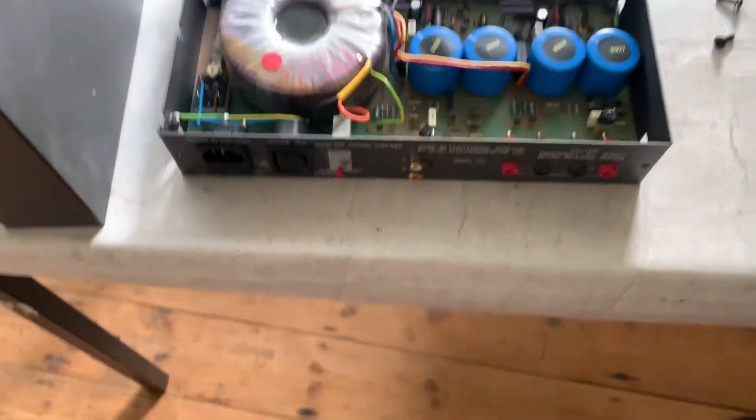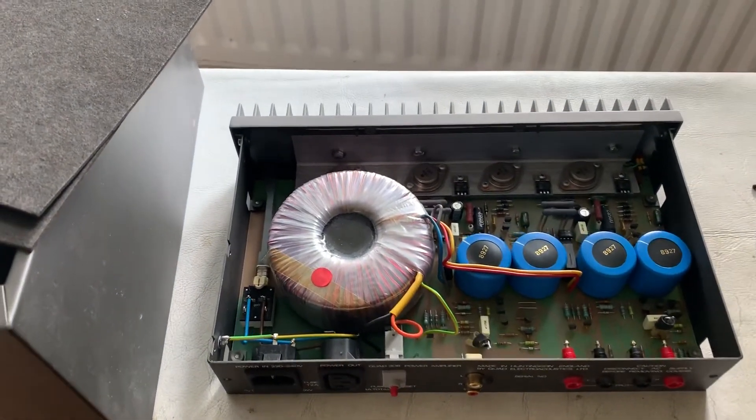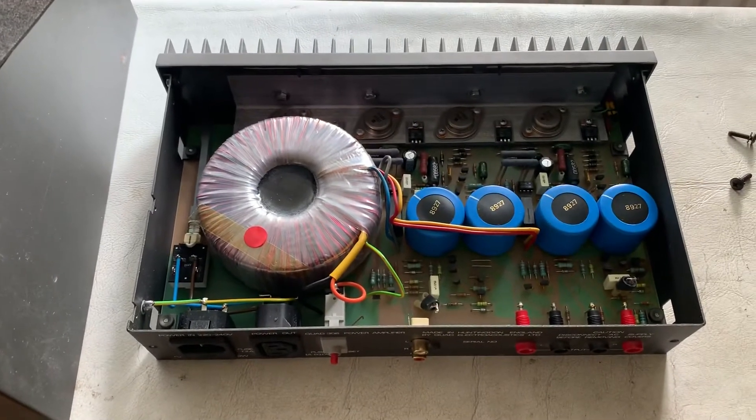It only has one input and no volume control — that's to be done by the pre-amplifier.